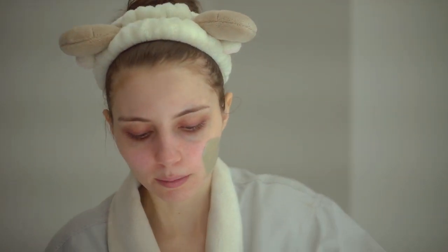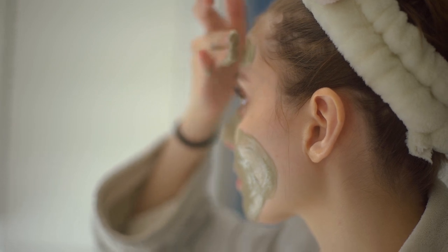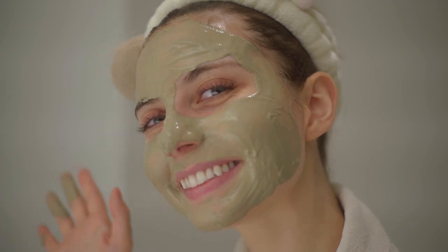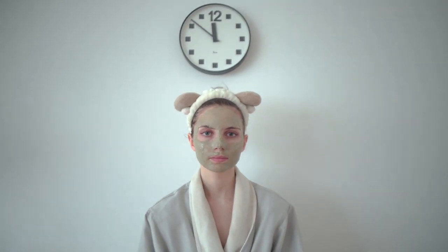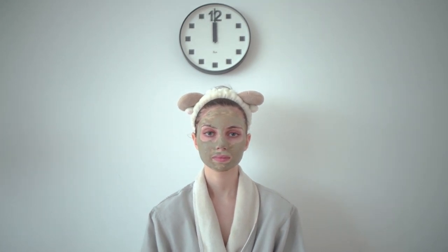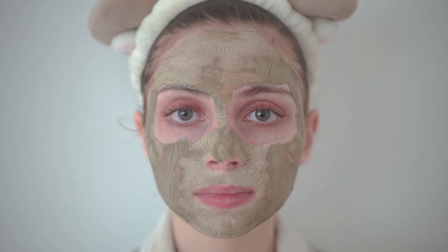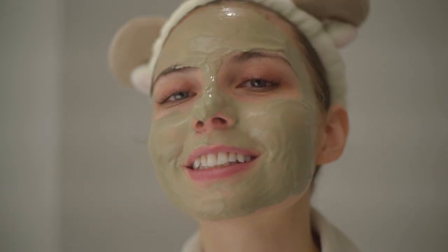So you want to apply it in a relatively thin layer all over your face. After you apply it, you want to let it sit again for 20 to 30 minutes. It'll start to get really hard and eventually it'll be really difficult to move your face, which can be sort of funny. And it'll start cracking as well as it dries. So I'll check back in with you guys once it's a little more dry.